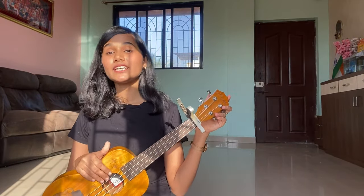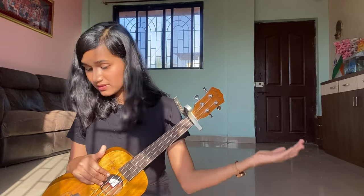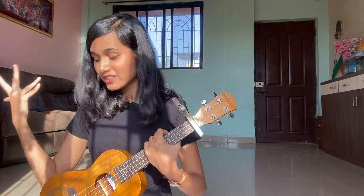Hello everyone and welcome back to my channel. So today we will cover a song. It's a very good song, so let's cover it together today.